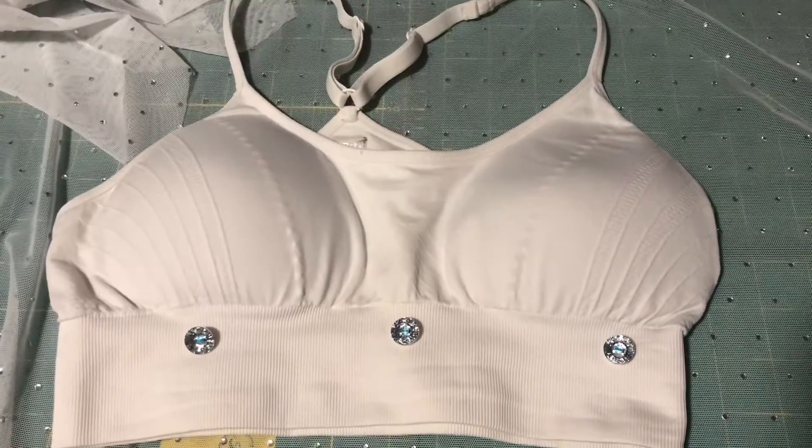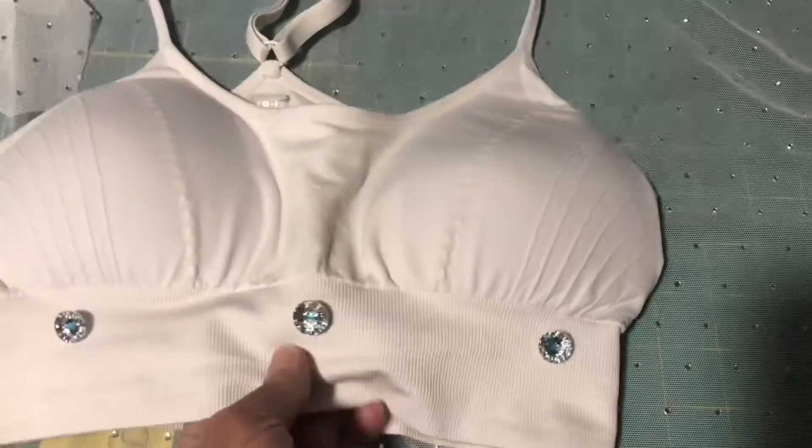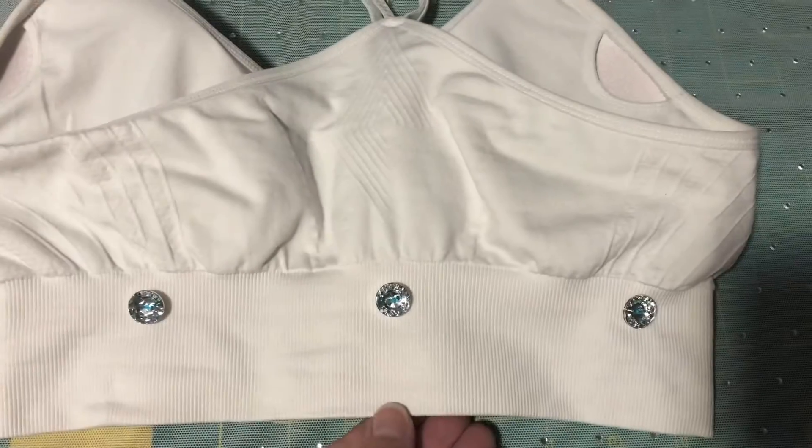The first step is to position the buttons onto the bra. I just basically eyeballed it — I put three in the front and three in the back.